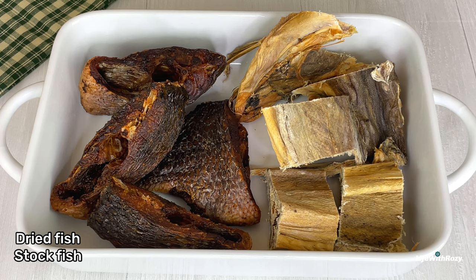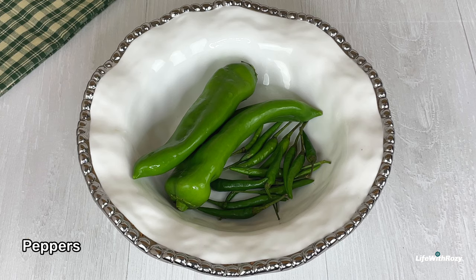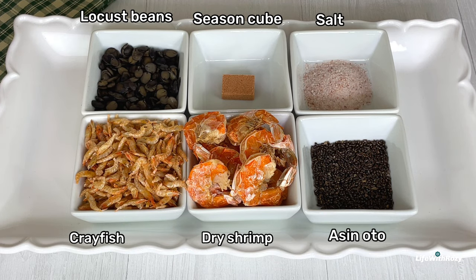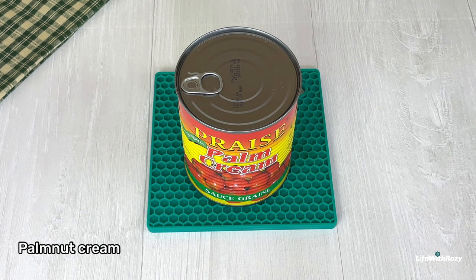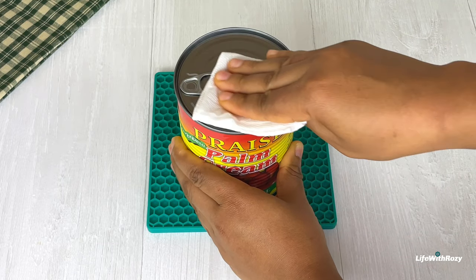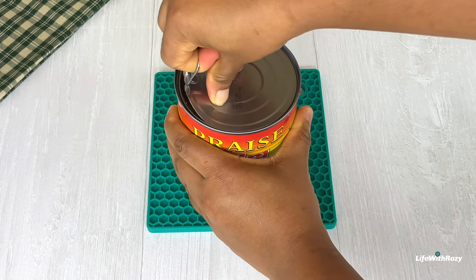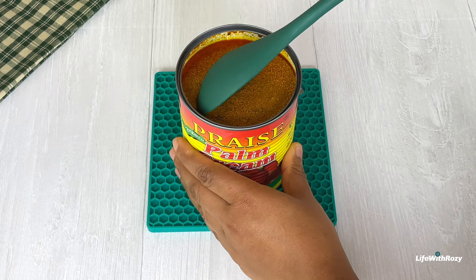For the next ingredients, I will be using dried fish, stock fish, beef strips, green peppers from the garden — you can use any type of pepper you like — onions, crayfish, dried shrimps, acetyl, locust beans, seasoned cubes, salt, and palm nut cream. I don't have the fresh one where I live, but if you have it you can use it. You can also use red palm oil, or cook your black soup without adding oil and it will come out so good.